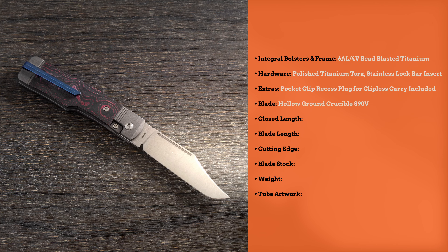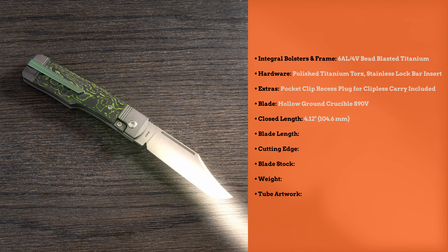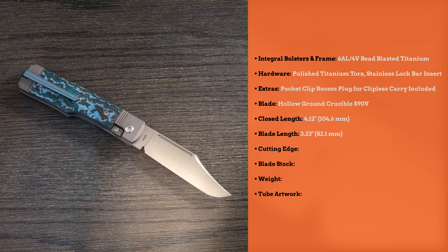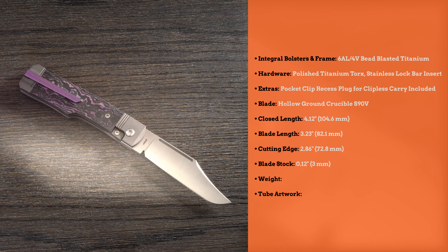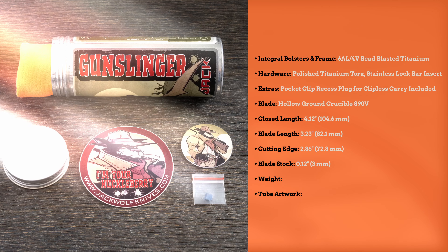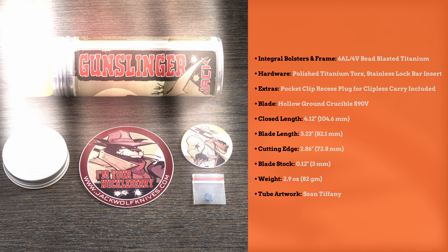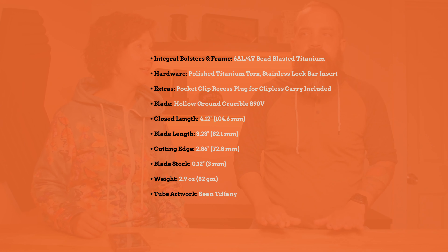The blade is hollow ground Crucible S90V with a closed length of 4.12 inches, blade length of 3.23 inches, cutting edge 2.86 inches, blade stock 0.12 inches, weighing in at 2.9 ounces. The tube artwork is by Shawn Tiffany. Make sure you check them out — you can see the countdown timer in the store so you know exactly when they'll be available. Have a good one, get your new favorite knife.